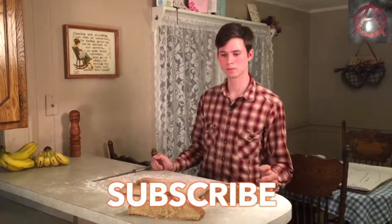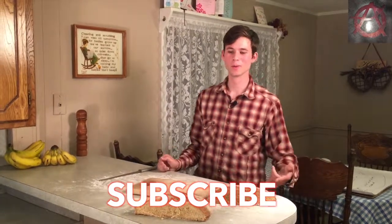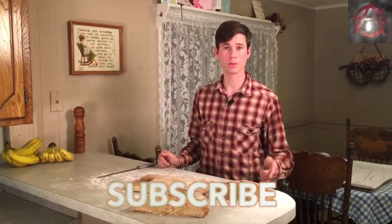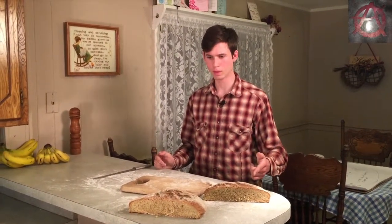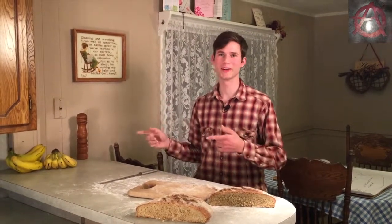If you like this video, hit subscribe and like. Once this video hits 10 likes, we will put out another one showing how to make a different shape of bread. Until next time, keep rolling with the random.